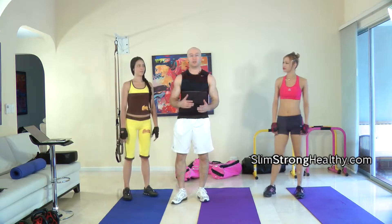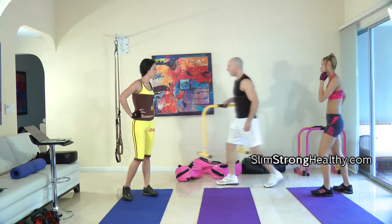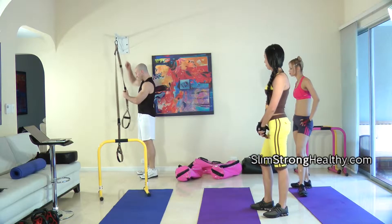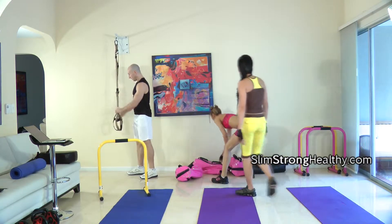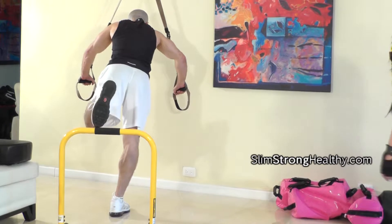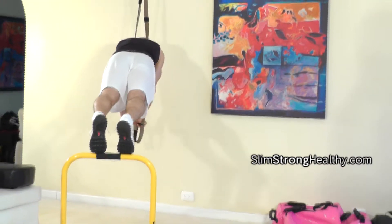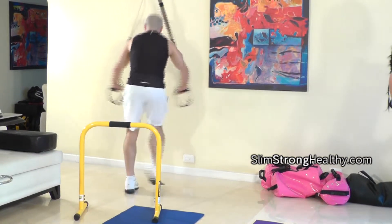The next exercise for the guys is the TRX chest push fly. You can also do this with your feet up on a chair, but we're all going to use the equalizer. Raise the TRX to about the middle position, a little bit higher than level with the equalizer. Put your feet up, try to get up on your toes — the balls of your feet. Then go down, up, and come in.